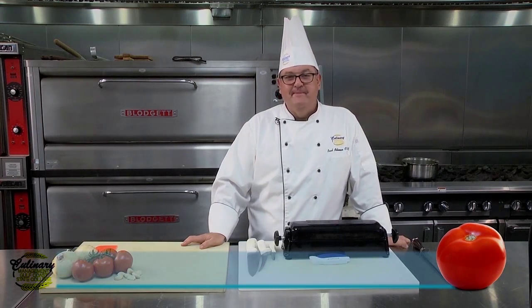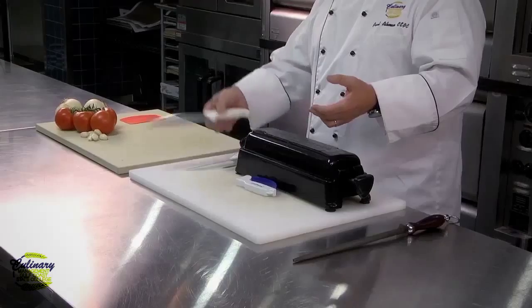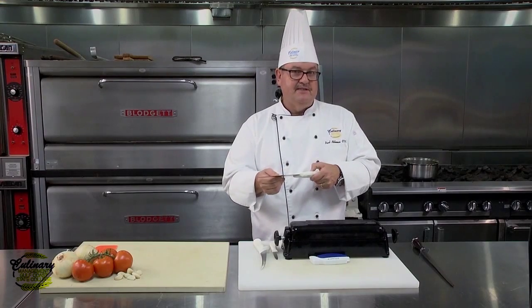Hi, this is Chef Paul with today's Culinary Minute. In today's segment, I'm going to talk to you about sharpening knives. If you've got a set of basic knives like these, you want to find a way to keep them nice and sharp.